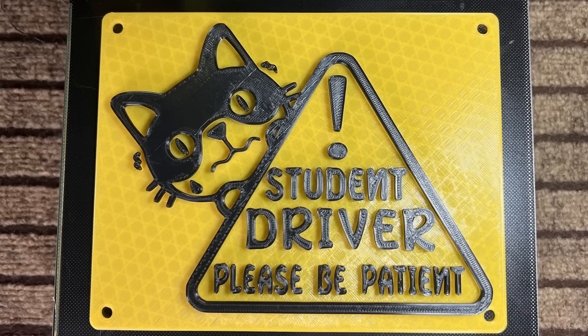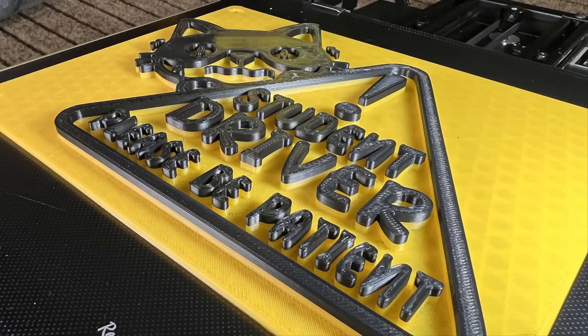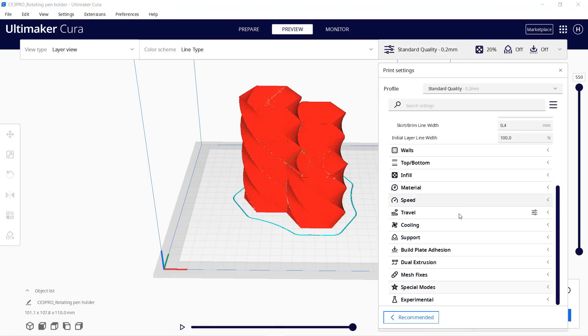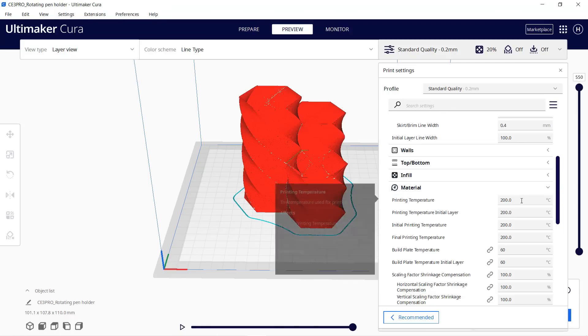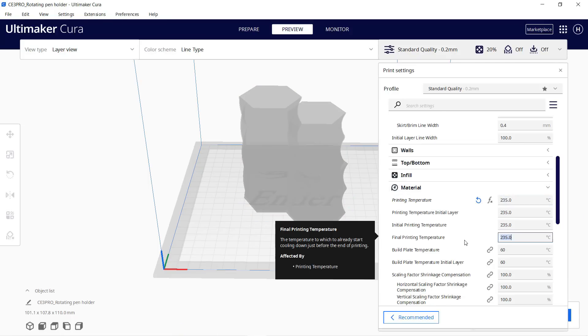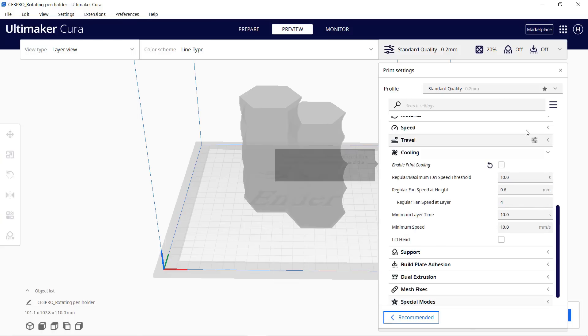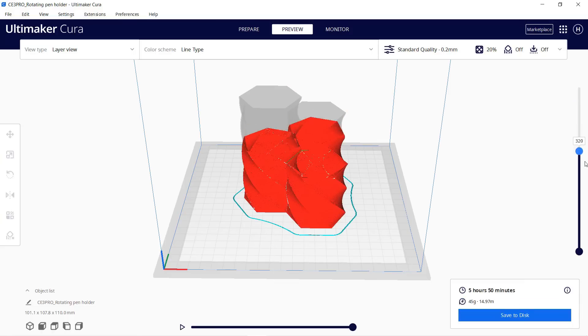The result looks perfect. A student driver like my sister might sound pretty scary, but this plate definitely looks awesome. Let's try some other materials — I'll print this pen holder using PETG. I'll change the nozzle temperature to 235°C and the bed temperature to 85°C, and also turn off cooling. This print will take nearly six hours.